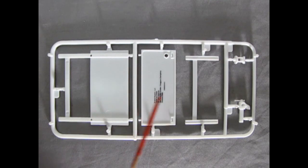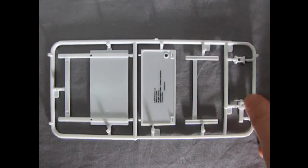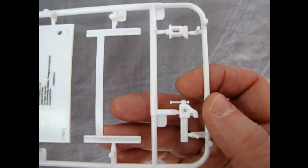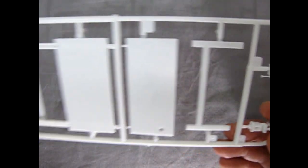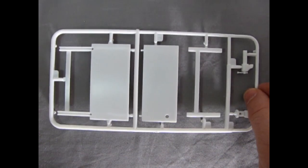This parts tree includes our bench as well as our two-piece vise, and the detail is pretty nice. The only downside is that Round 2 put their trademark right on the top of the bench, and there are a couple of mold marks we'll have to take care of. But overall it looks quite accurate to the workbenches we used to have. The vise is very detailed, and in this area you add the pegboard decal, which will end up making this look terrific.